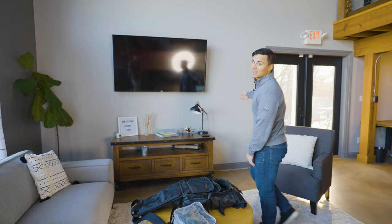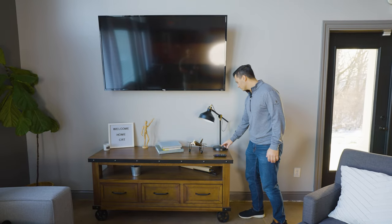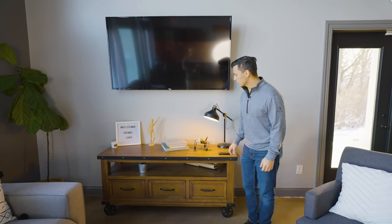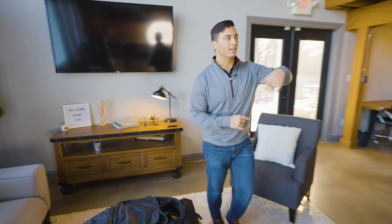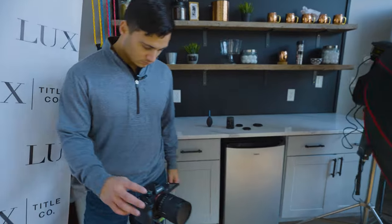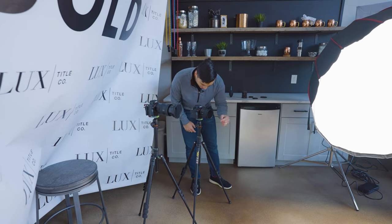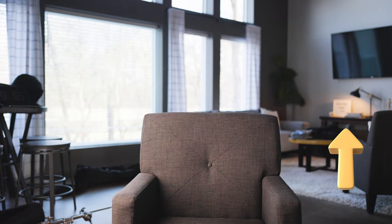So we've got our one key light set up. We also noticed there's a lamp in the room, so we're going to use that to our advantage — turn it on and squeeze it into the background of the shot to give a nice little bit of life back there. Now you can see that light in the background, which gives a nice little splash of light and really helps the shot.